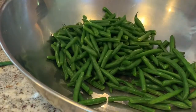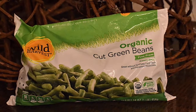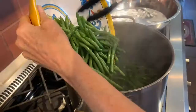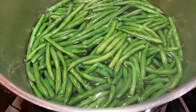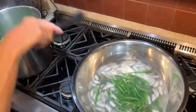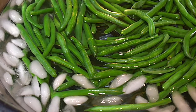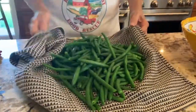Now for the green beans. You can use either fresh green beans or frozen, as both work very well in this dish. If using fresh green beans, trim the ends from the beans. Add the beans to a pot of boiling water and cook for two minutes. Now remove the beans from the boiling water and add to that bowl of icy water that you already set up. This will cool them quickly and stop the cooking process. Pat the beans dry with a cloth or a paper towel.